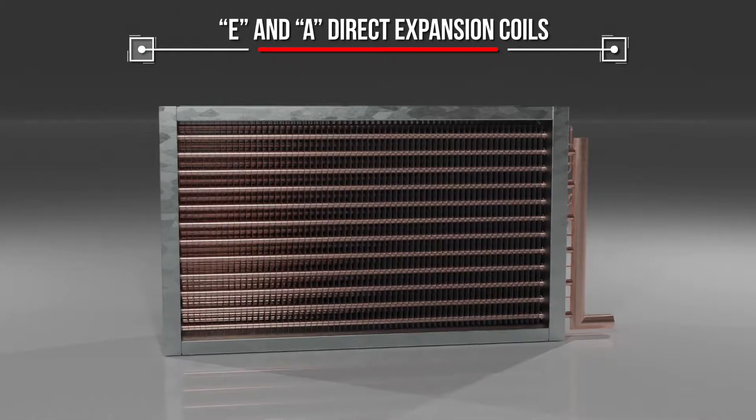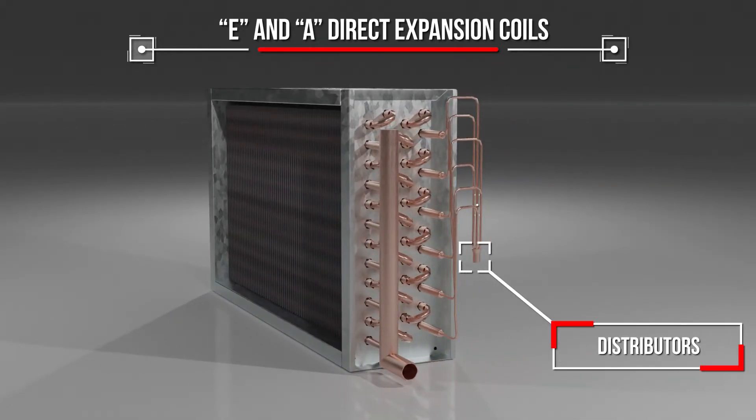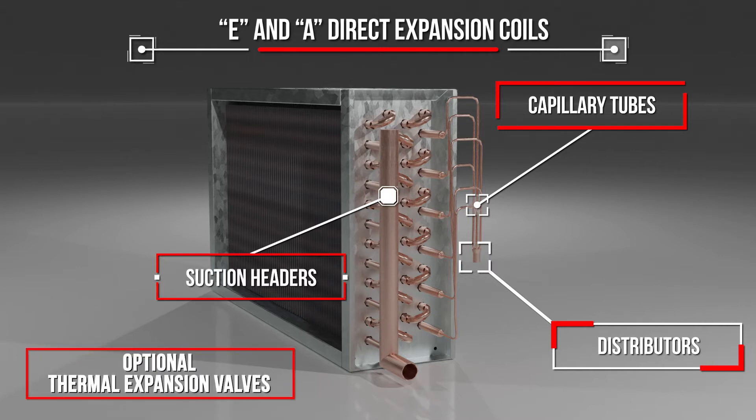E and A direct expansion coils are two-phase refrigerant coils that include distributors, capillary tubes, suction headers, and optional thermal expansion valves.